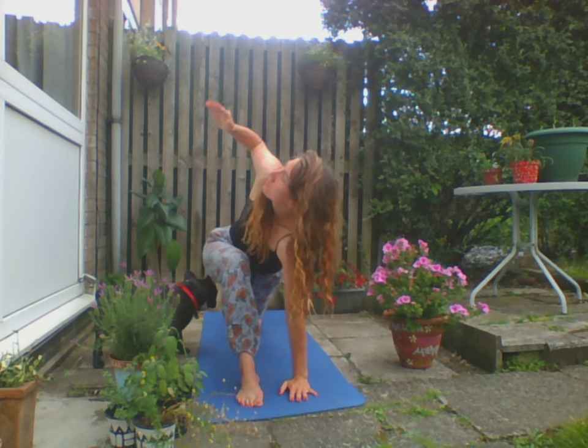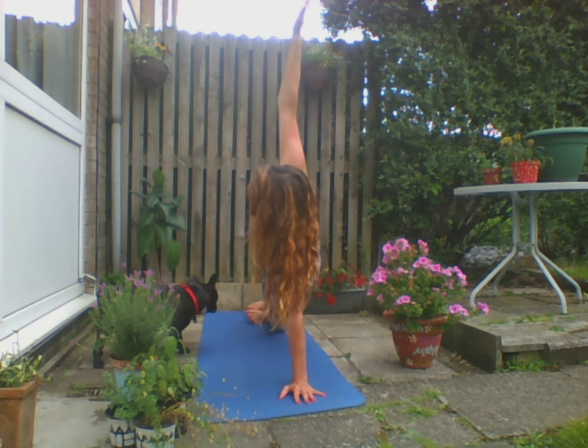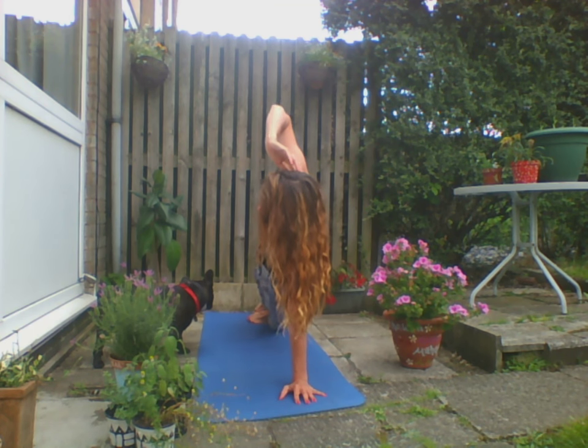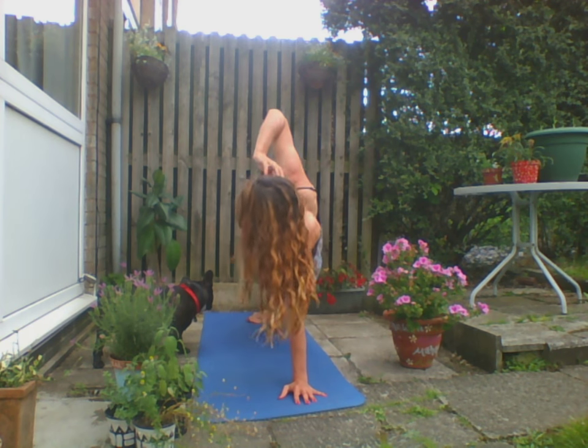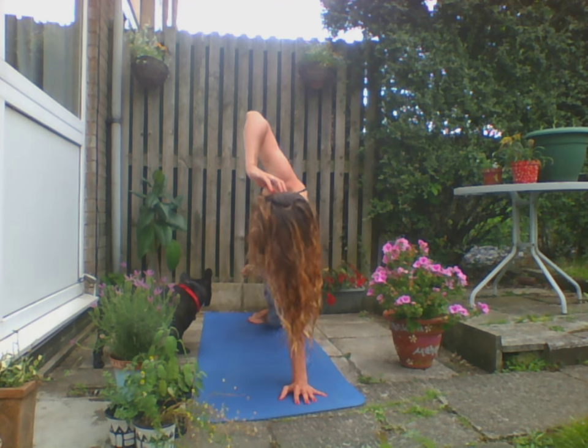Inhale up, exhale. We're going to drop that right hand, inhale the left hand up towards the sky, and then step into side plank. You can bring that top arm over the ear — we're going to make this dynamic. Exhale, top knee to elbow, really targeting the side waist, getting those transverse abdominals as well.